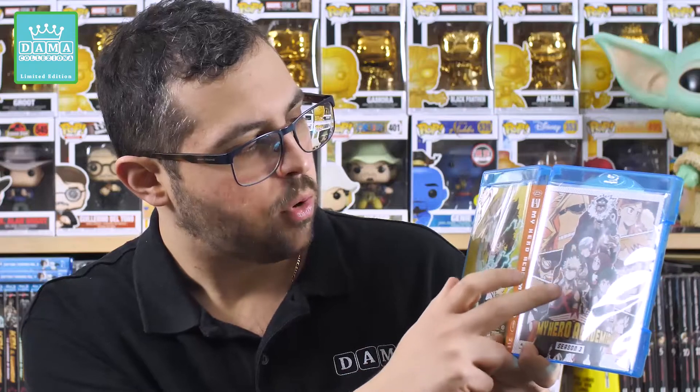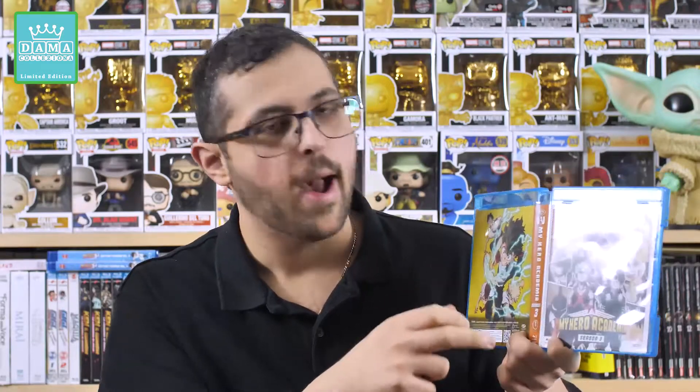Questa qui è la Amaray. Troviamo la copertina principale, leggermente diversa da quella della slipcover cartonata. Troviamo tantissimi protagonisti: Todoroki, Bakugo, Midoriya e gli altri studenti della UA, oltre ad All Might in abiti civili. Qui invece troviamo un bellissimo artwork in cui il nostro Midoriya sfrutta il potere del One For All, e poi troviamo Tenya, Todoroki e Bakugo.